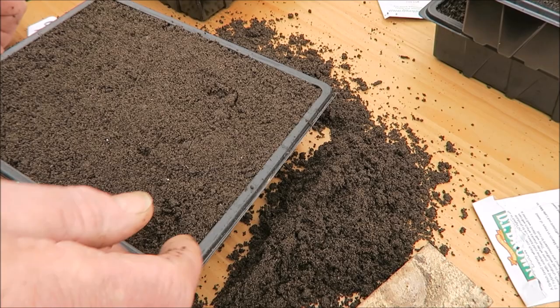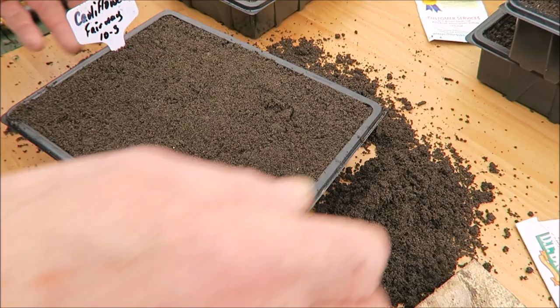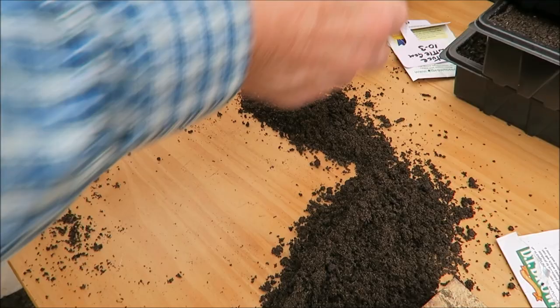I have sieved this compost before I used it. It is John Innes seeding and potting, so it's a nice compost. Right, let's start the next one.